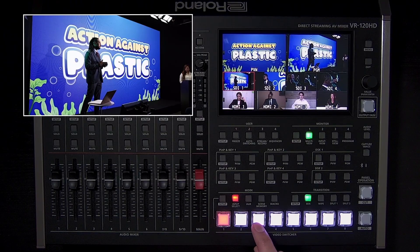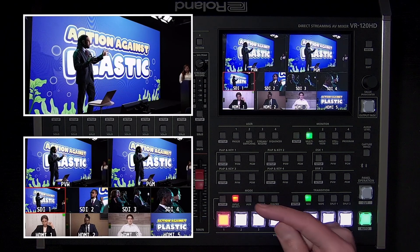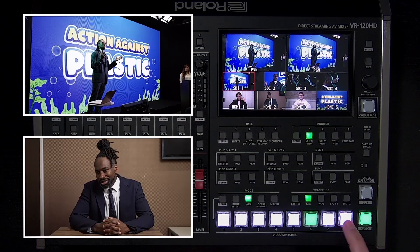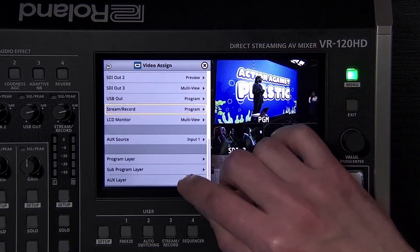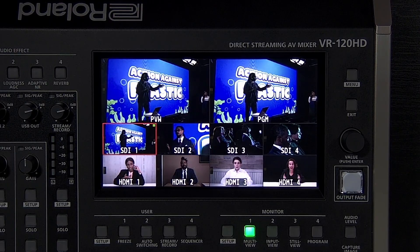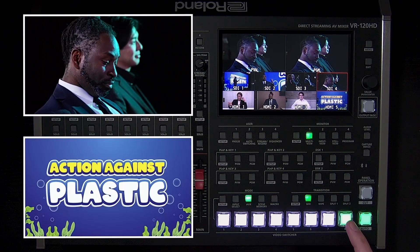In program preset mode, pressing an input button sends that source to preview and the button turns green. To complete the transition, press auto for a mix or wipe transition, or press cut to swap program with preview. To switch the aux video source, make sure the mode button is set to aux and press an input button to change it. Note that the aux video output is cut switching only and does not support mix dissolves or wipes, but it does support composition layers. If you want the aux output to be an identical copy of program, open the input setup menu and change the aux linked program setting to manual link — pressing any aux source button will make it an independent aux output again.